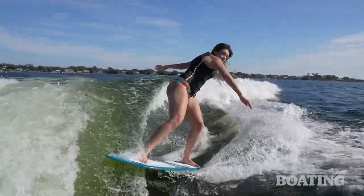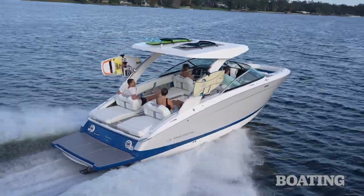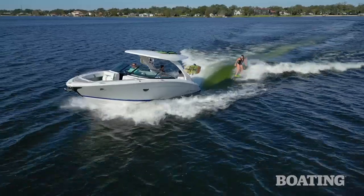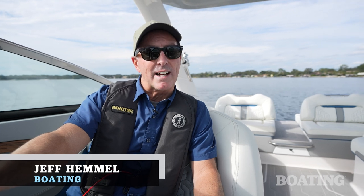Back in the 60s, the Beach Boys tried to tell us that if everybody had an ocean, we'd all be surfing. Six decades later, it turns out that what we really needed was just a really cool boat. Hi, I'm Jeff Hemel from Boating Magazine, and today I'm aboard Regal's LS9 Surf.